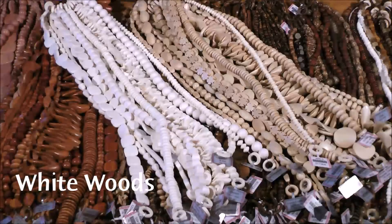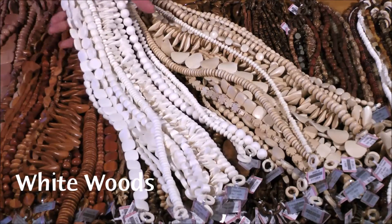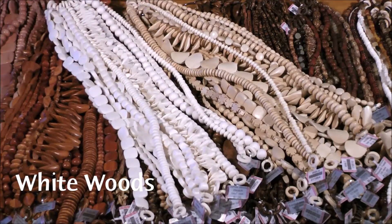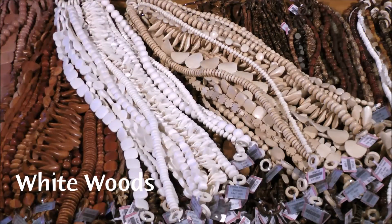Next we have the whitewoods — a natural finish and a bleached finish. Whitewood beads come from a variety of woods native to the Philippines, each having a natural white color. The pure bright white of the bleached whitewood is achieved through a pickling process.